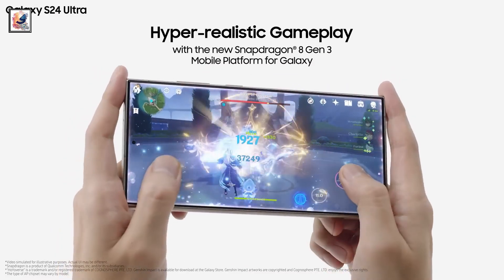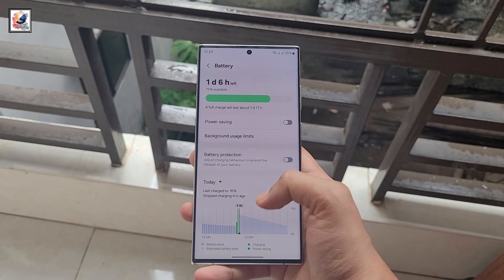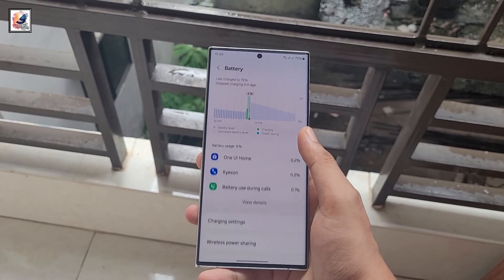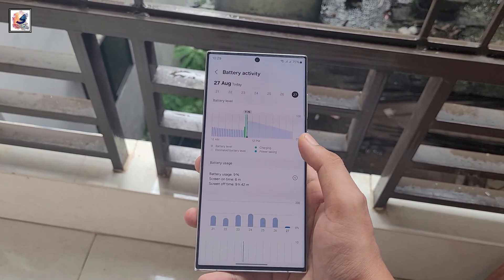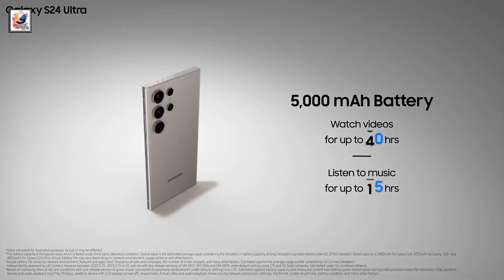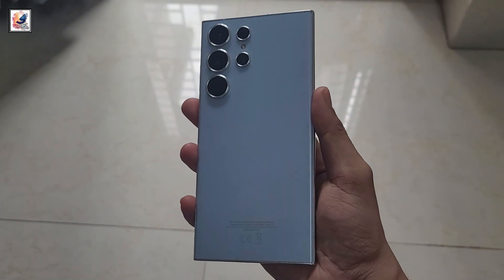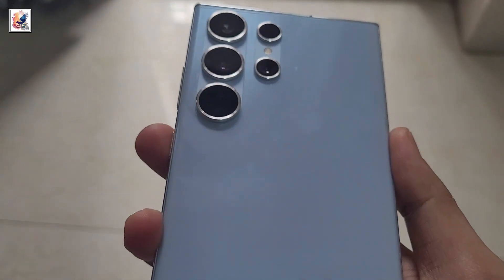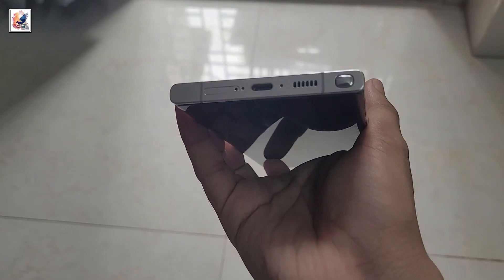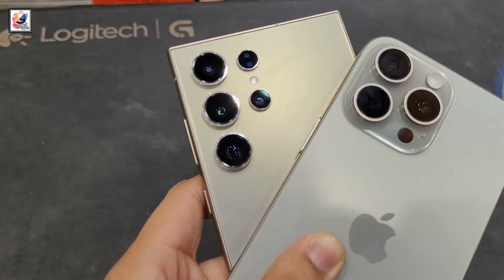The battery capacity for Samsung's upcoming Galaxy S25 Ultra has been leaked, and it's not good news if you've been optimistic. The S25 Ultra's battery will be exactly the same as the S24 Ultra's at 5,000 mAh. Even the maximum charging capacity will stay unchanged at 45W, though it may also pack 25W wireless charging and reverse wireless charging features.